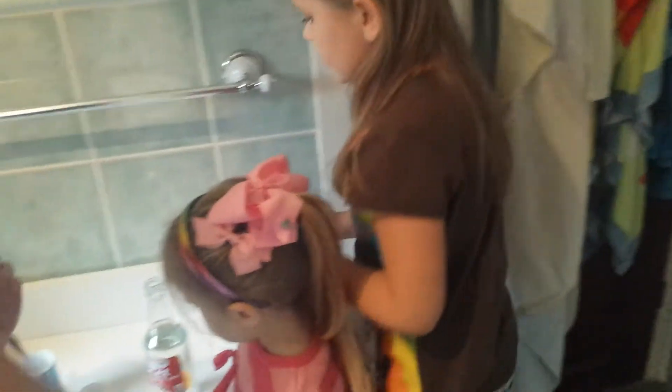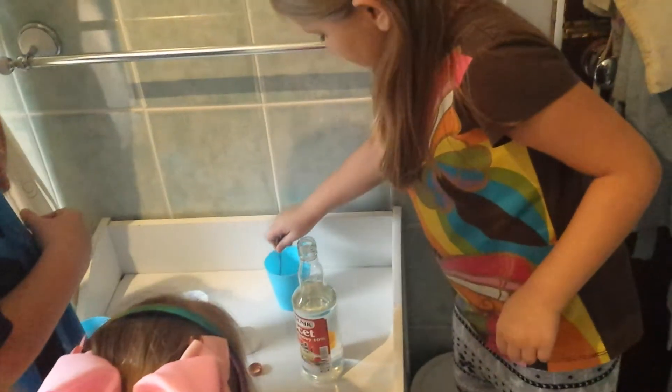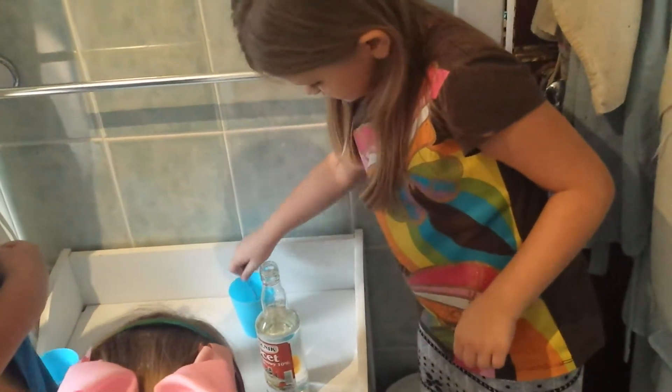And now you have to mix until most of the soda has dissolved.